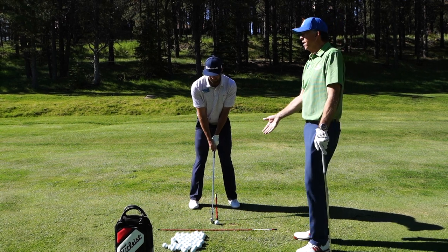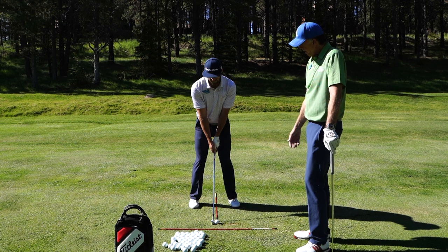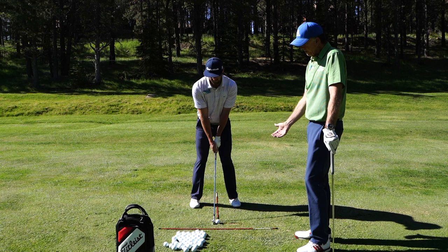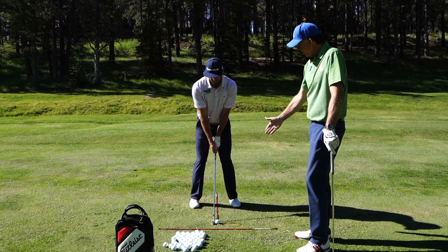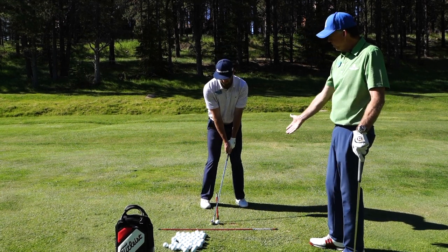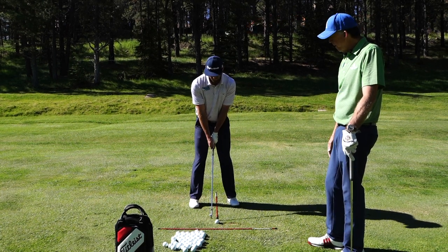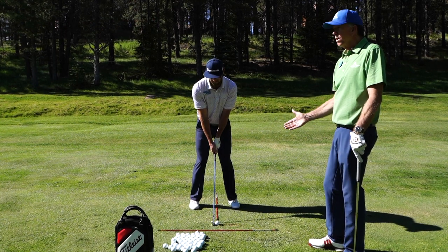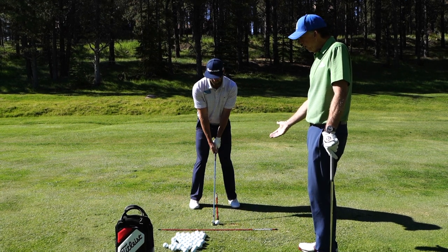Most irons you'll play in the middle, maybe slightly left of center, and this will encourage a downward blow to hit the ball first and then the divot second. As we move this stick around we'll be able to recognize — if you look down and see your feet are too close to the stick, either too far forward or too far back, it will tell us very easily. It's deceiving without the stick sometimes to look down and tell where the ball is being played in your stance.